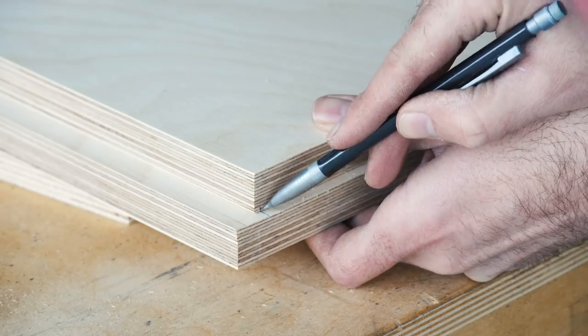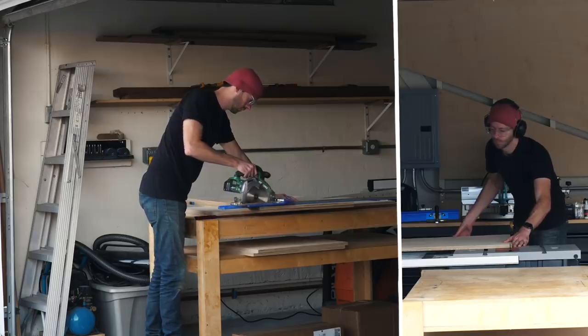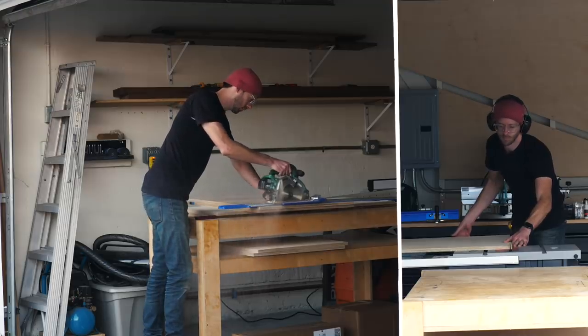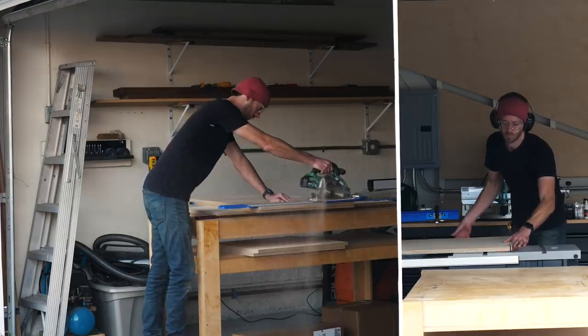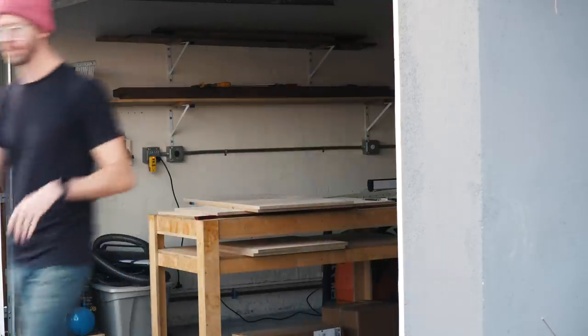So far all I've been doing is breaking my panels for the box down into their finished dimensions. To do this I just used a mix of my table saw and, for anything that was too big to cut safely over there, my circular saw. And here's a shot that shows the dimensions of everything so far.